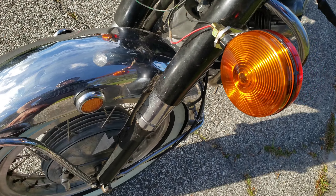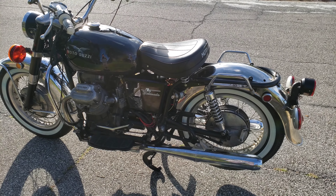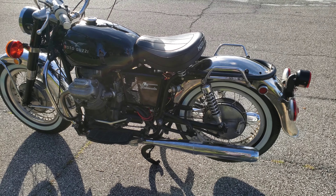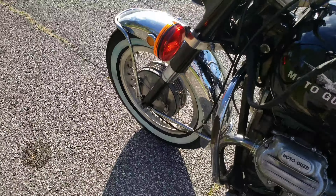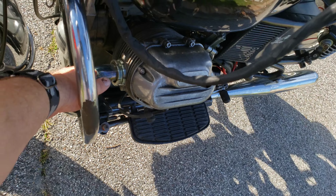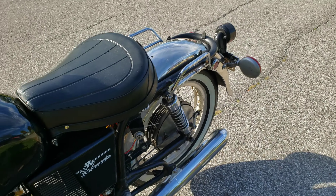I bought this from a collector in Georgia. He had set it up as a police bike. I have the floorboards on.